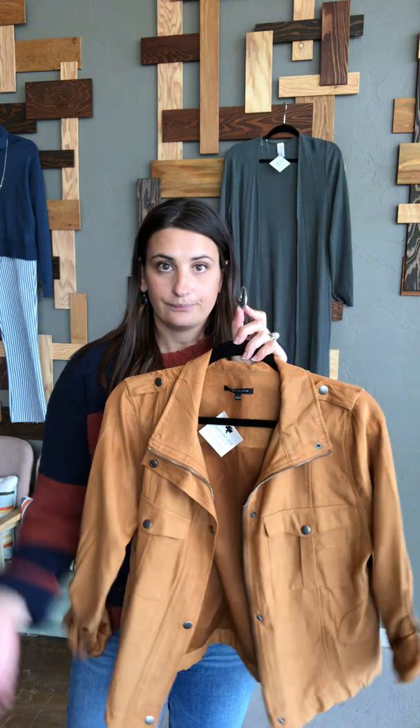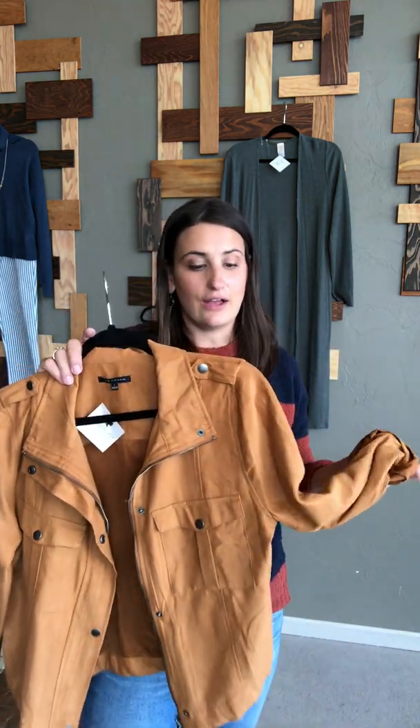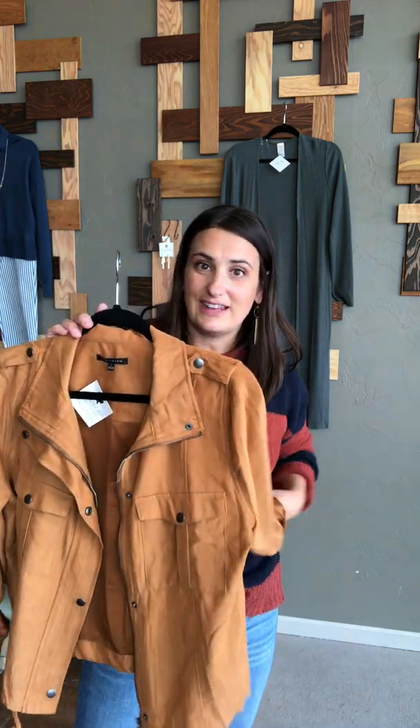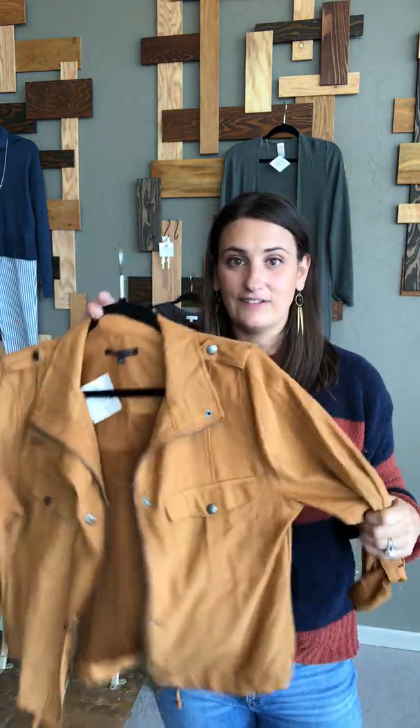I picked this color for you because I think it will be beautiful on you, and also because it's very similar to the yellow jacket you already have that I know you love and wear a lot. Any outfits that you make with your yellow jacket, make the same outfits with this — it feels a little more fall and the yellow feels kind of summery.